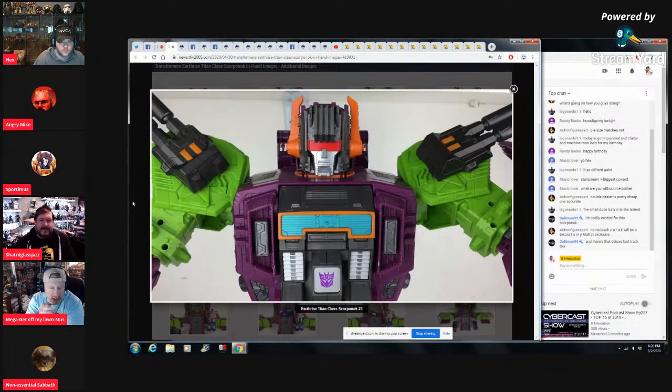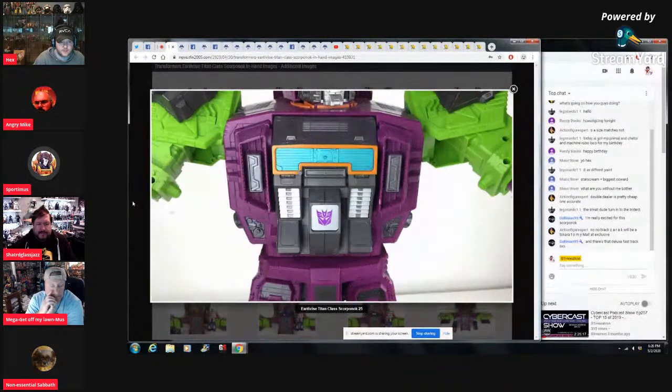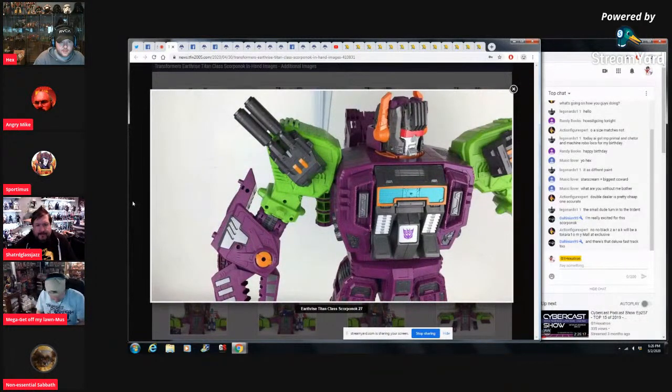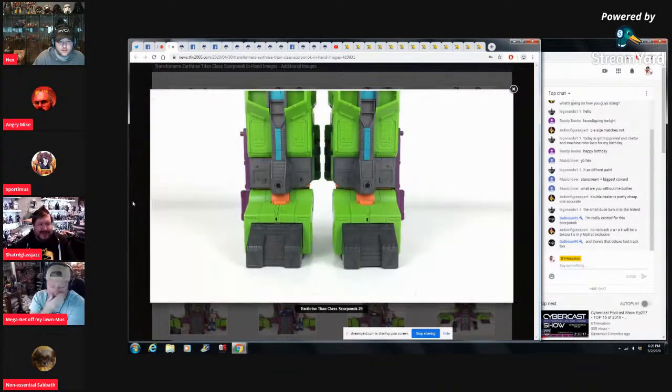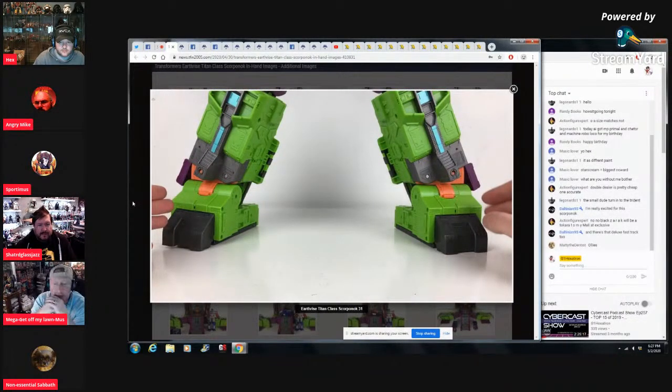So these will be retail online stores only. Pulse is already sold out, BBTS still has it in stock for pre-order. With the Titans, there's that first initial momentum — Pulse always pre-order sells out — but there are cheapos like me that hold on. You guys have gone to stores before and found them later. They did that with Trypticon and Fort Max at 40 bucks. Didn't they do that with Predaking too? No, Trypticon.